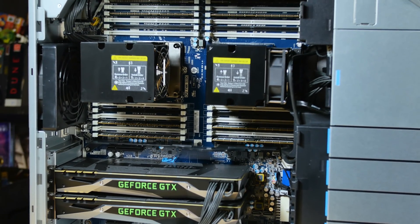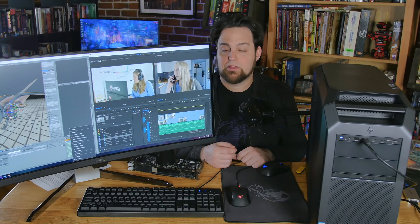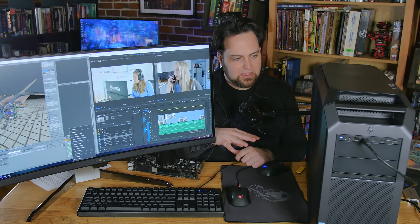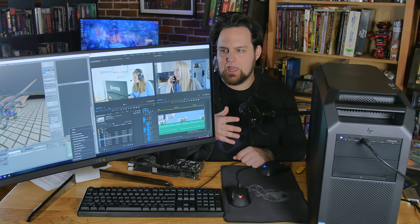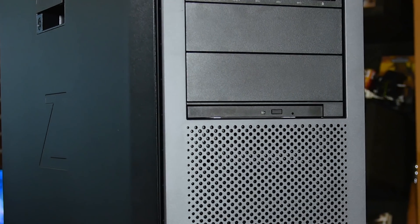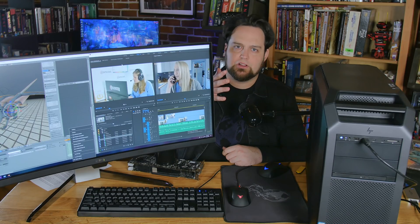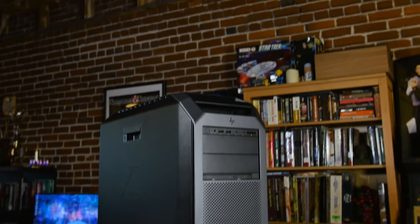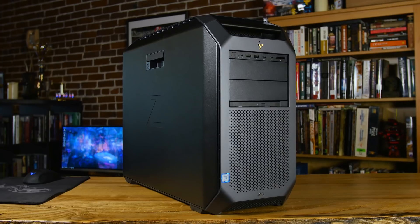Also in this machine we have 128 gigabytes of DDR4 ECC memory. As far as storage goes, we have a fast 512 gigabyte M.2 SSD on the inside. There is a lot of room for extra storage in here. In the front we have a slim DVD burner — this is a workstation and a lot of video work still has clients asking to put things on DVD. It's only a couple bucks, so may as well have it.